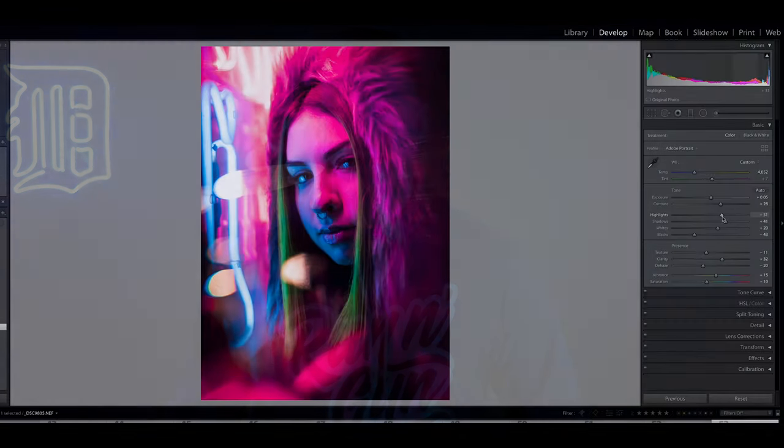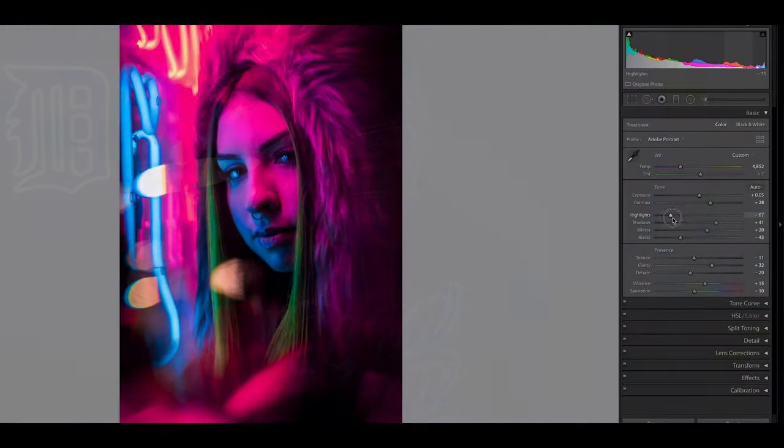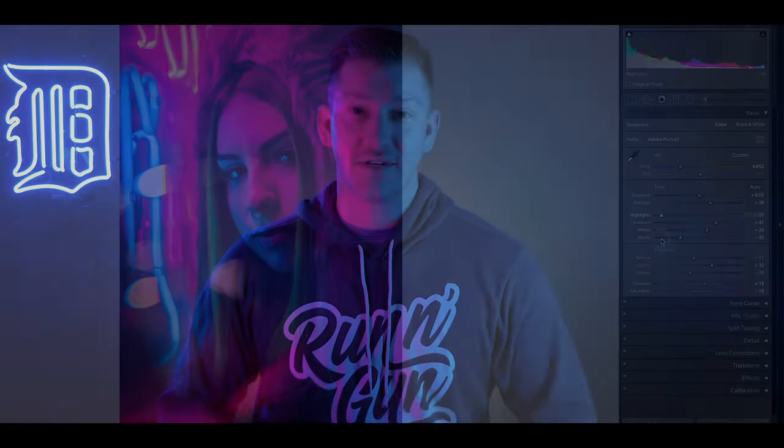Tip number six is a post-processing tip: do not kill your highlights. One of the biggest mistakes I see photographers make in post-processing is to take the highlight slider and drag it all the way to negative 100 — usually the first thing they do. You don't want to do that. Your highlights are where all of your glow is. As soon as you start cranking down your highlights, you start losing glow from your images, and it will really look like you just dragged your highlights all the way down in an attempt to save clipped highlights.